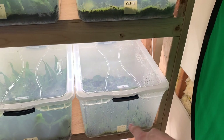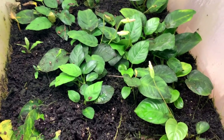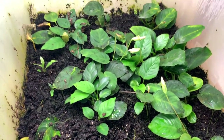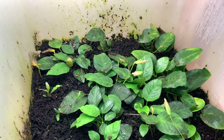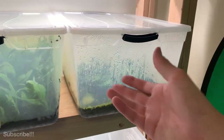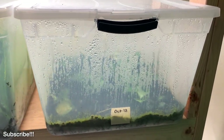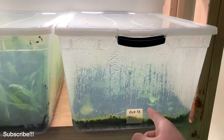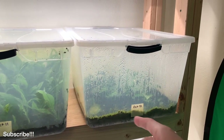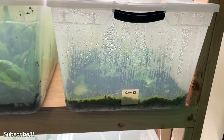These two tubs are Anubias tubs and they're not doing nearly as well as this tank over here. All of the new growth is looking quite a bit better than the older growth, but I have been struggling in this tank. I think the reason is the lights are too bright — algae in the tank kind of outcompetes the growth of the Anubias. I've got to stop spraying these with foliar fertilization and I also need to get some form of a shade cloth to reduce the photo intensity.